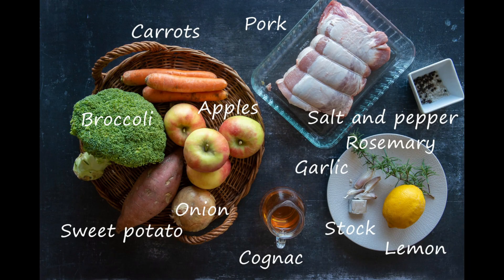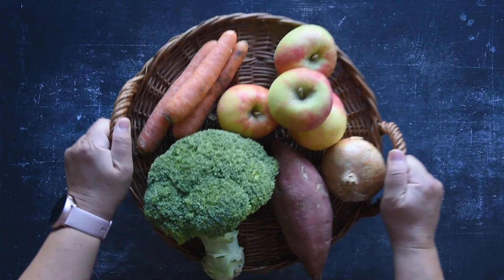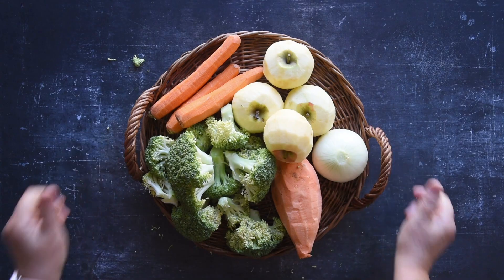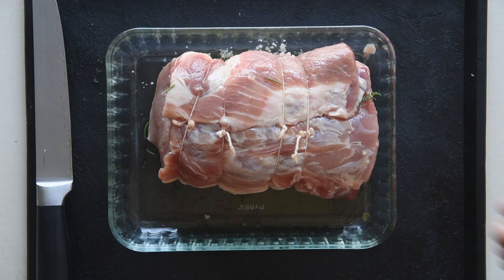These are the ingredients you need. The measurements are in the description below. Before you start, peel and chop all your fruits and vegetables. Season the pork with salt, pepper and olive oil on all sides.